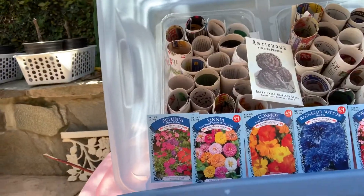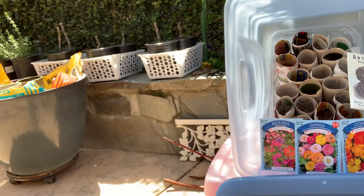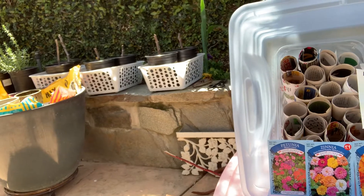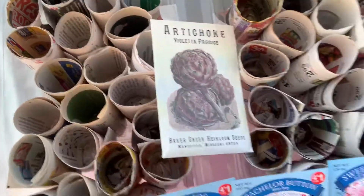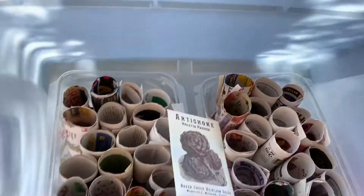I'm going to do petunias, zinnias, cosmos, bachelor's buttons, sweet william, shasta daisy, and even some artichoke, because I love to eat them. So I have my paper cups all ready.